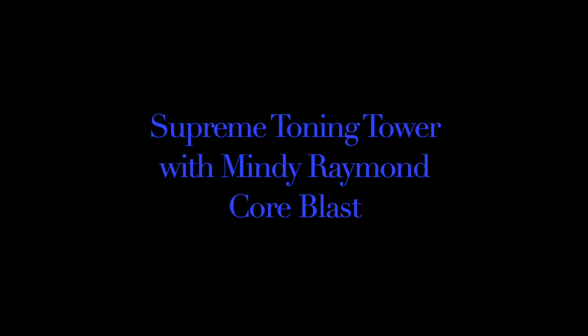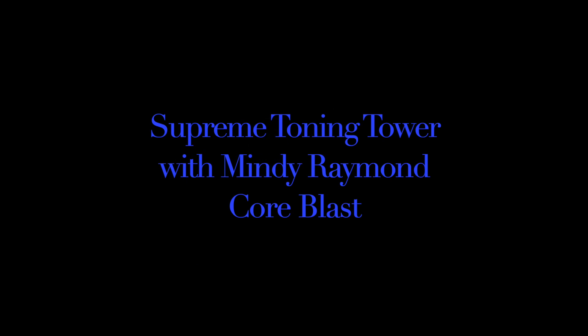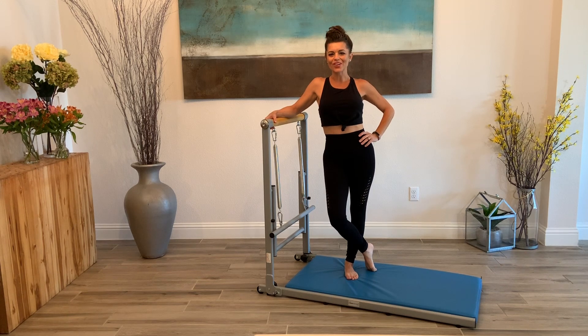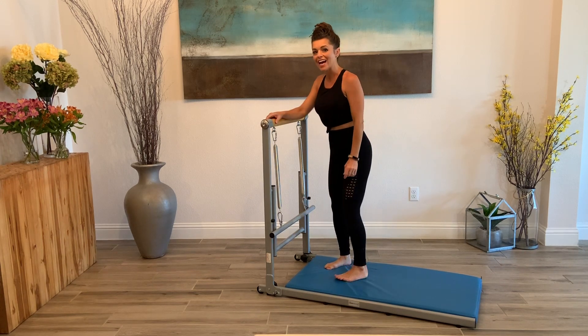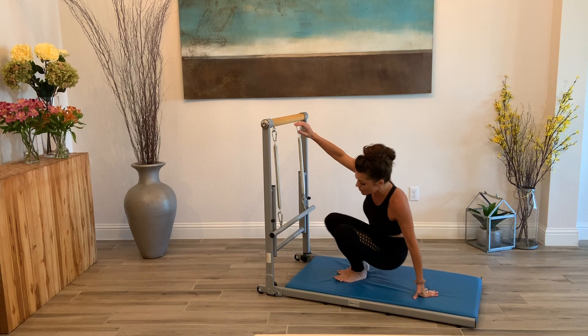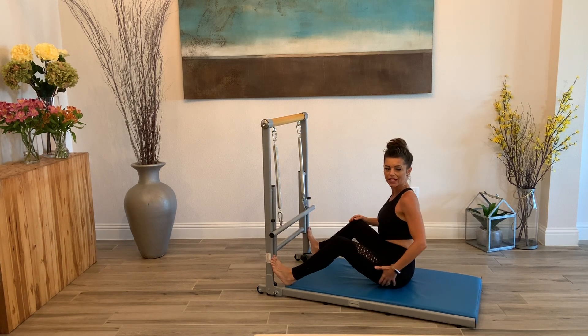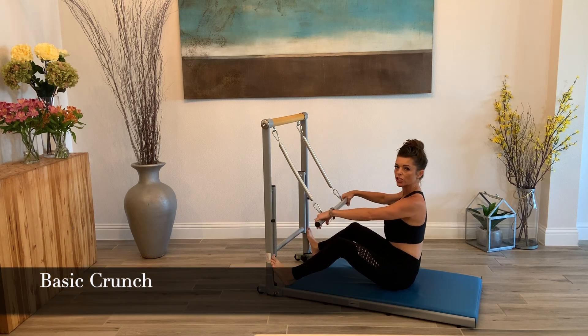I'll see you on the Supreme Toning Tower. Hello, everyone. Mindy Raymond. I am here with your Supreme Toning Tower. Today we are doing a core blast workout. Let's get started. You want your sculpting bar attached to the tower. We're going to press our feet into the tower nice and strong, and we're going to start with a basic crunch.